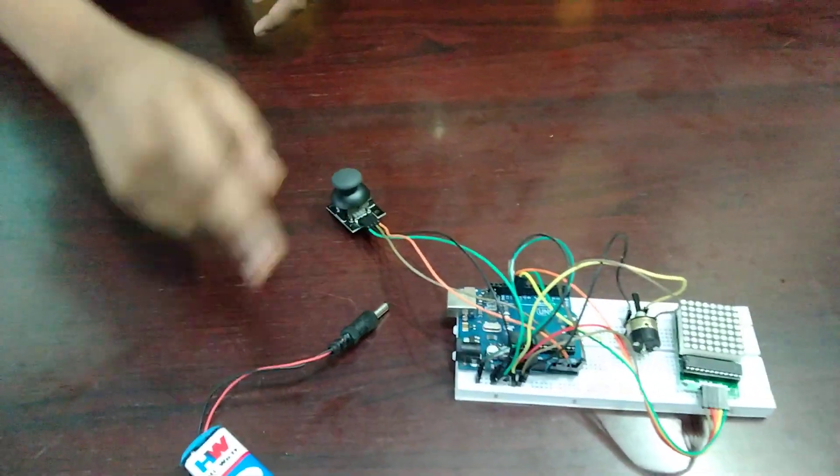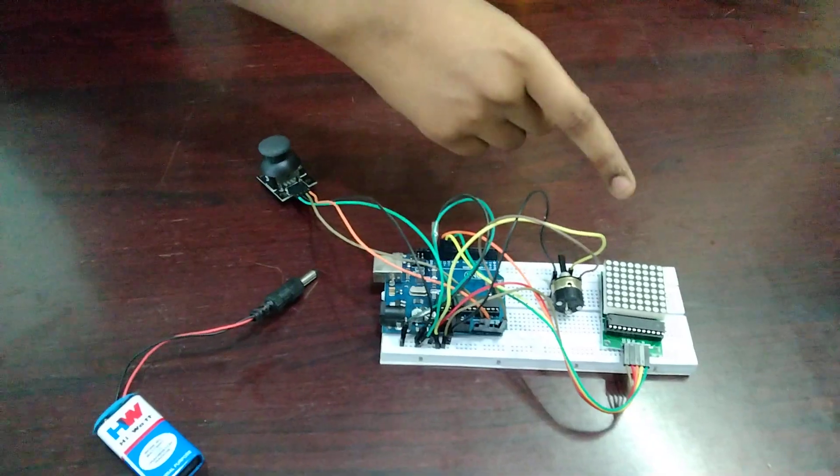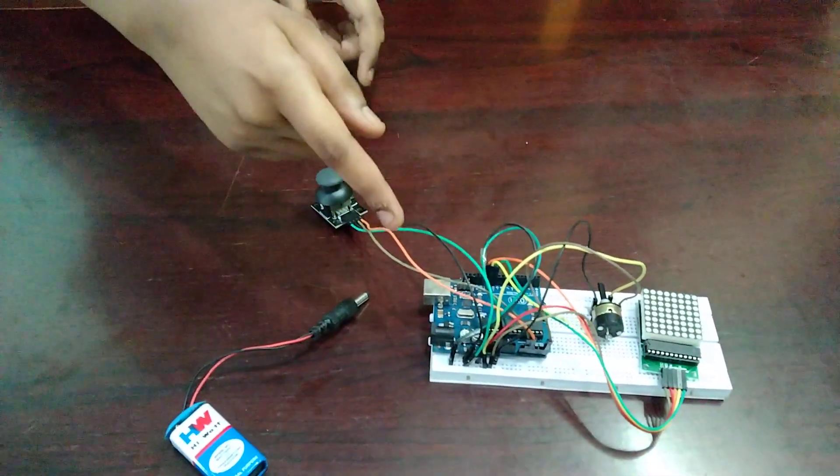I use a joystick, power supply, Arduino board, potentiometer, 8x8 dot matrix, and a bunch of jumper wires.